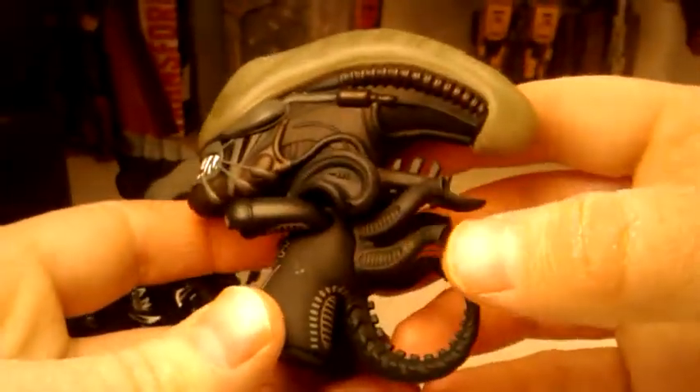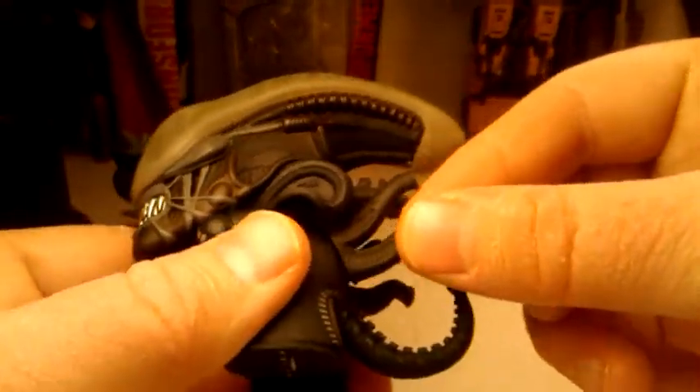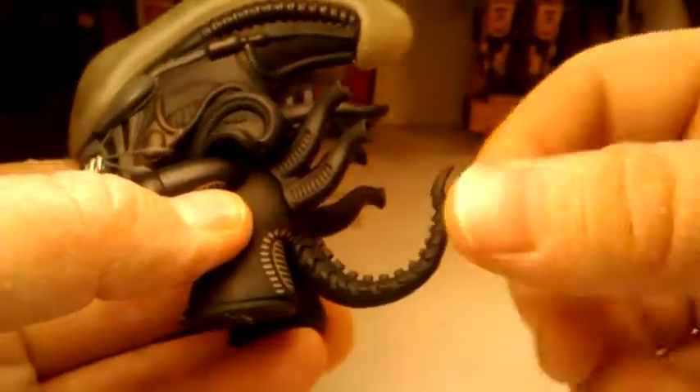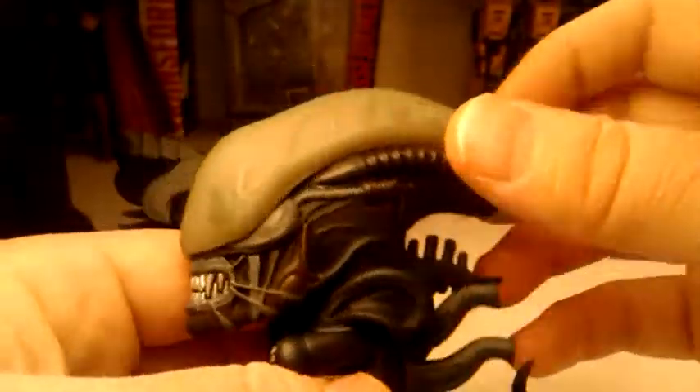Not bad. We have some of the tubes and stuff. This is a secondary piece, as you can see — it lifts off. We have a PVC tail; it's made of vinyl.